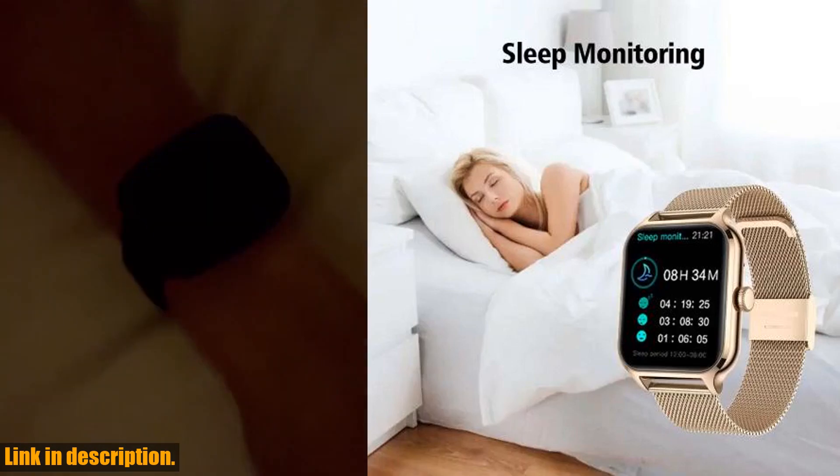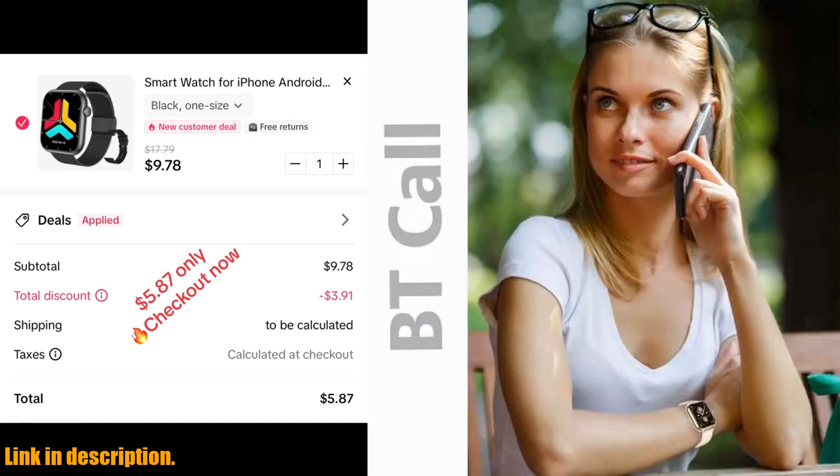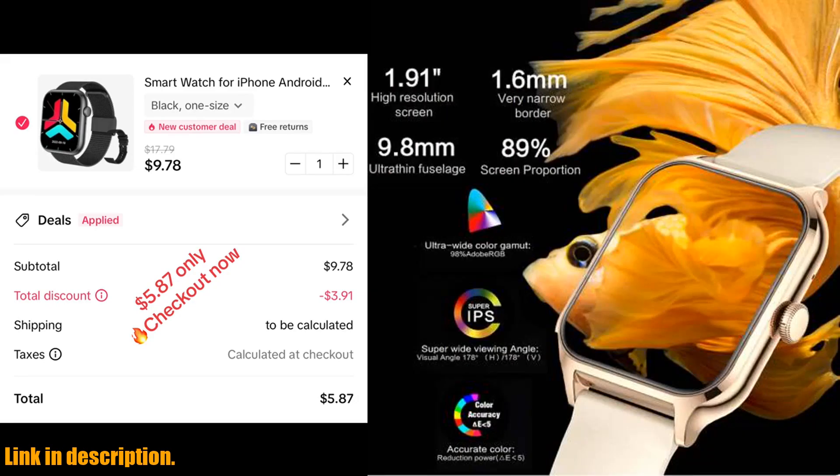One of the best things about this smartwatch is its versatility. It's compatible with all devices, providing a seamless user experience for both iOS and Android users. The square screen shape of the smartwatch gives it a sleek and modern look, adding a touch of style to your everyday wear.